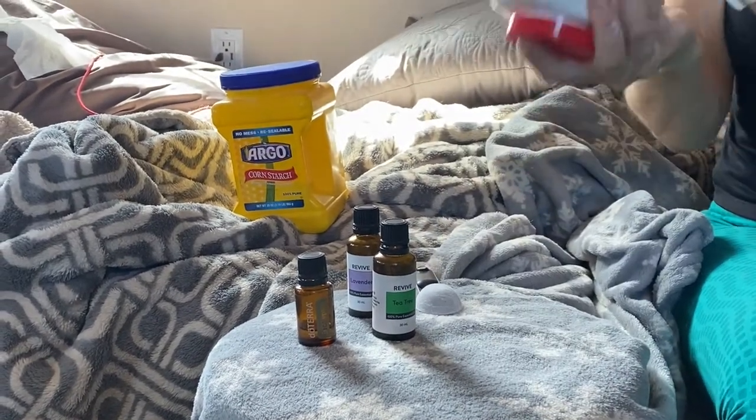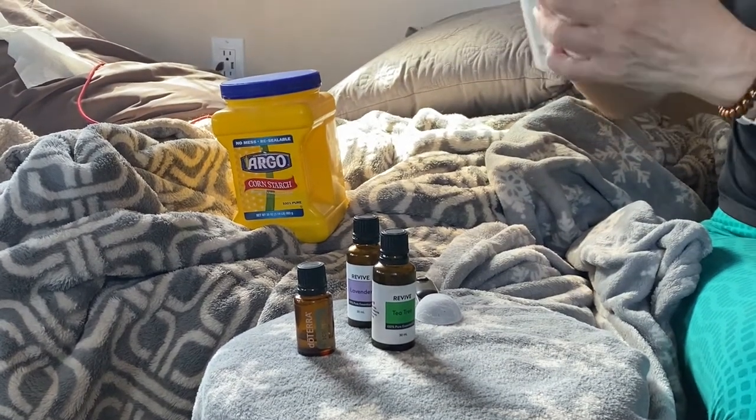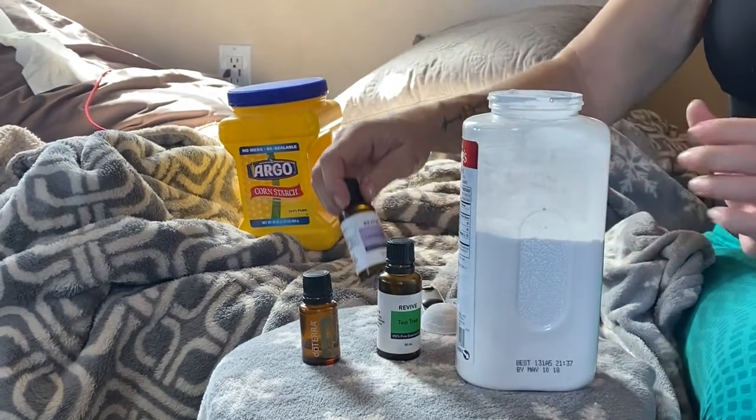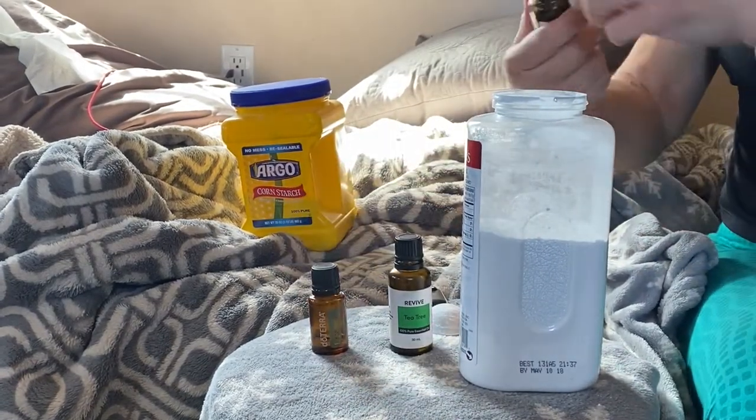I shook it up really well before adding the oils. It's weird — it feels kind of like water when you shake it. We decided to go with lavender, tea tree, and eucalyptus essential oils to help with yeast.